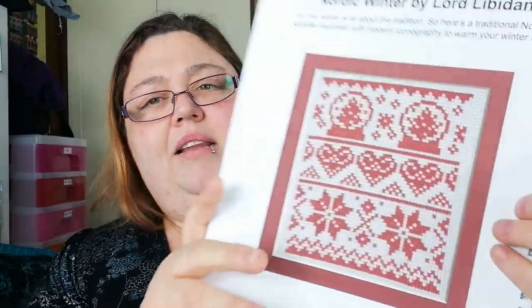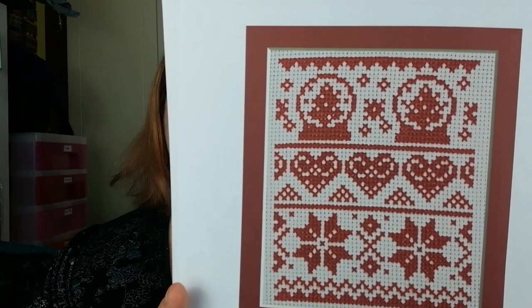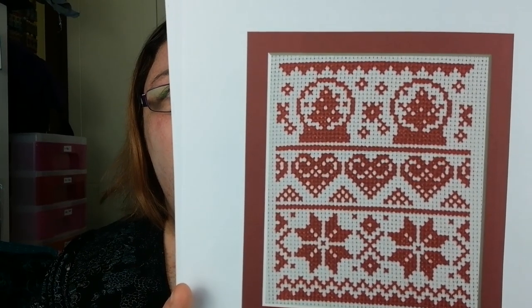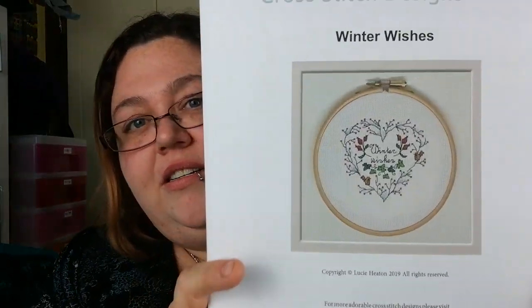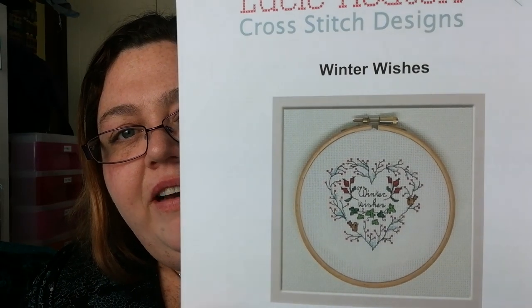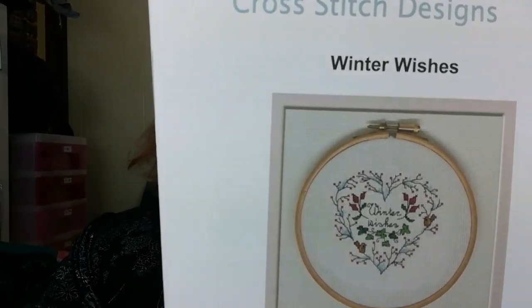Nordic Winter by Lord Liverdon — it's very Nordic, that's probably why it's called Nordic Winter. And Lucy Heaton — I love her, she's so nice. Winter Wishes, a nice little wreath with 'Winter Wishes' in it.